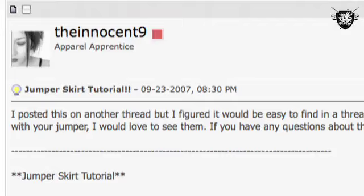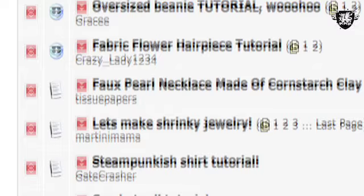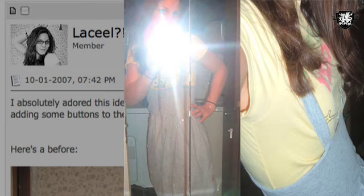Over on the Threadbanger forums, summer t-shirt recons are all over the place. One of the most popular we've seen comes from the Innocent Nine, who wrote an awesome step-by-step lesson on how to make a jumper skirt. Head on over to the tutorial section of the forums to check out follow-up creations from Threadbangers like the Green Tangerine, Muffy Stoffelees, XO Katie Rose, Anigua, and good old Lucille.